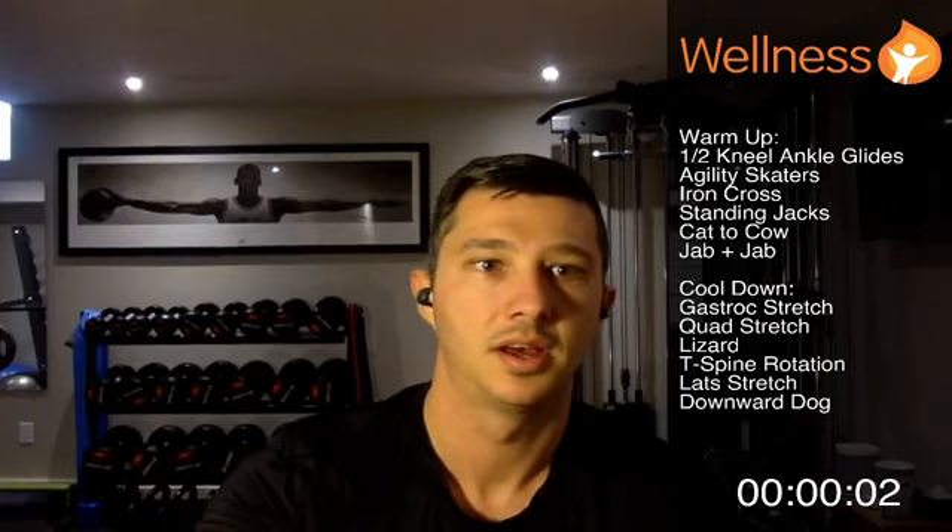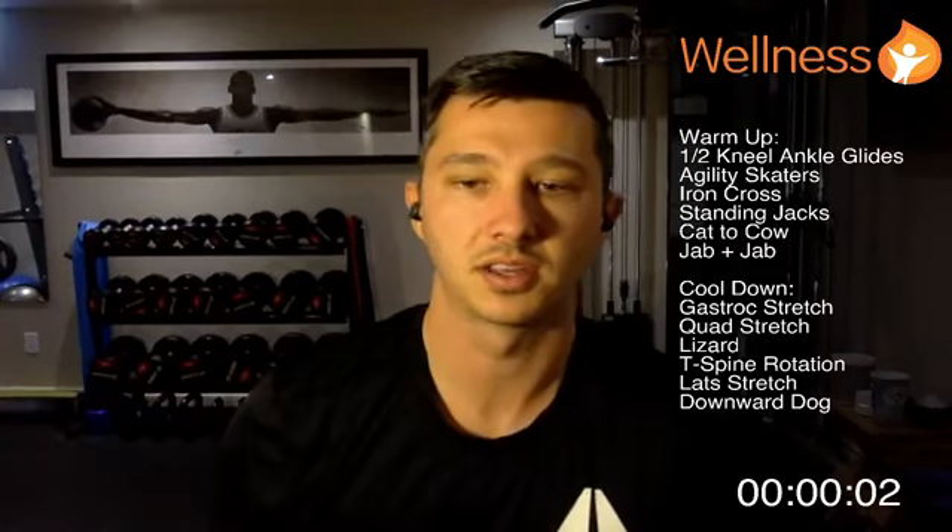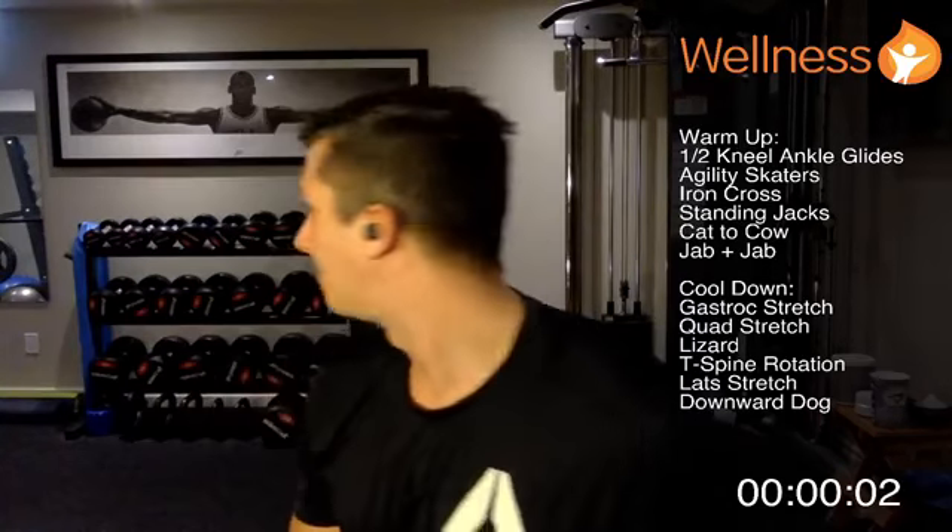Hello everyone and welcome to our Monday workout. We're going to do an upper body workout this week. If you have a bench, use it — if not, you can do all these things off the ground as well. It's going to be upper body focused, going back and forth between back and chest. You're going to need a few sets of dumbbells if you have them, and we'll go as hard as we can for the time we have.